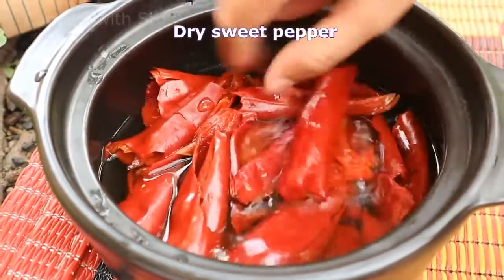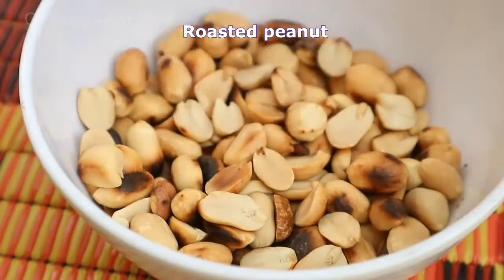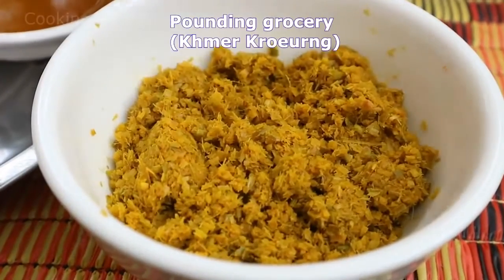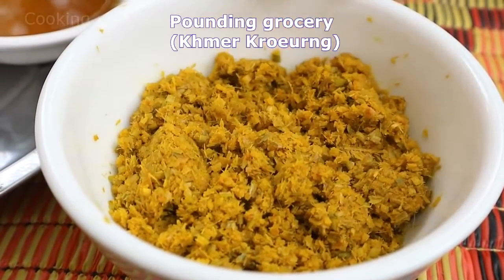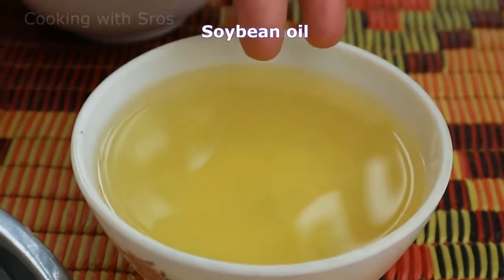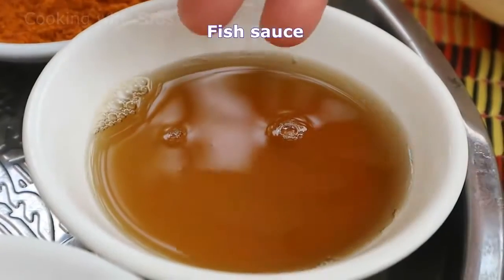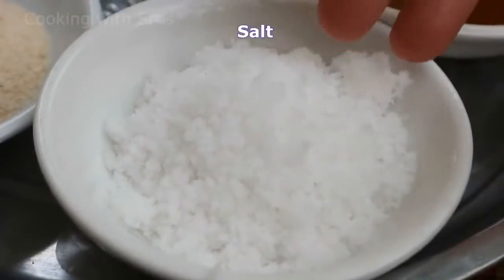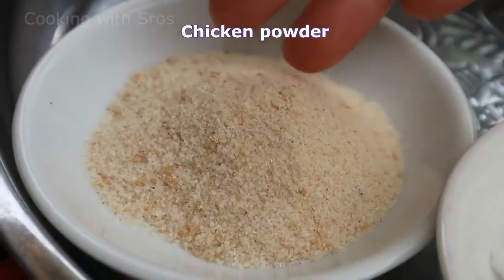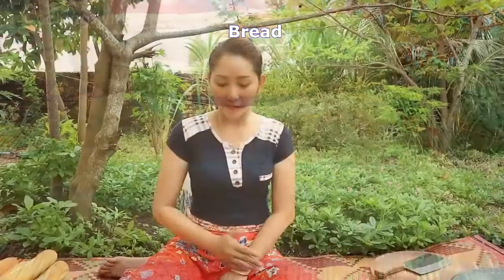Coconut milk, roasted peanut, Khmer kreung — or in Khmer we call it Khmer kreung — soybean oil, curry powder, fish sauce, salt, chicken powder, sugar, bread. First thing, I'm going to prepare vegetables. First is carrot.